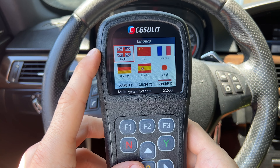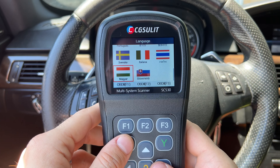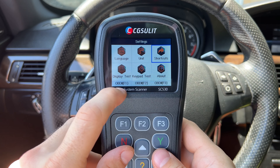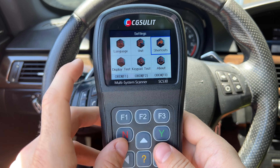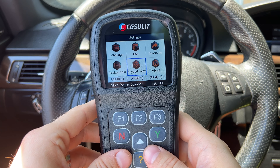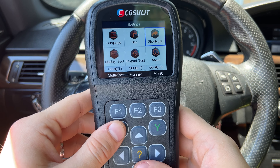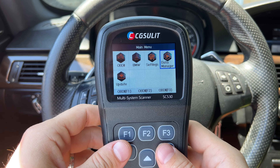Alright guys, I'm sitting in a perfect car to show you this scanner since this car breaks down a lot. I'm in a BMW 335 E92 — a 2011 vehicle. The first thing you see on the menu is OBD2, which you find on even $40-$50 scanners, so I'm not going to concentrate on that too much. The second option is BMW, which is where all the cool functions are going to be.